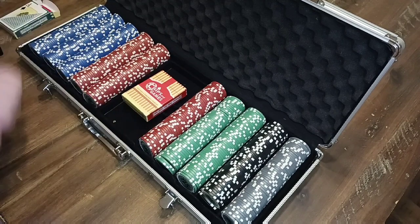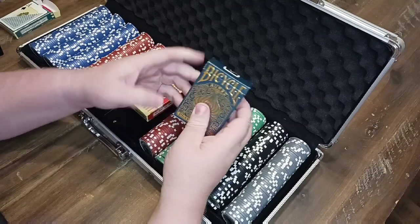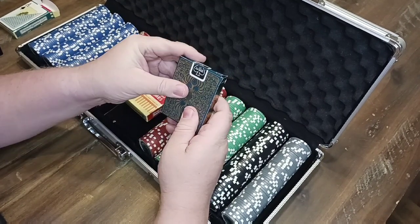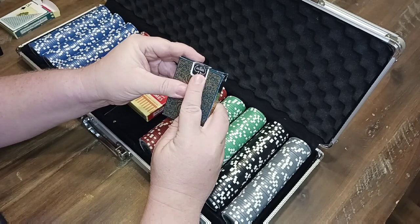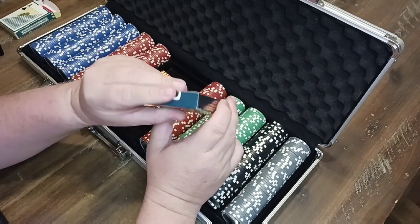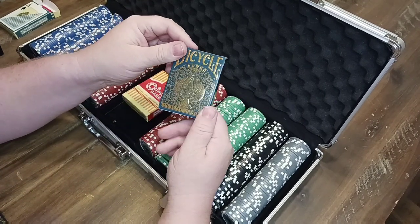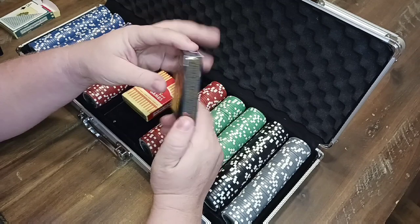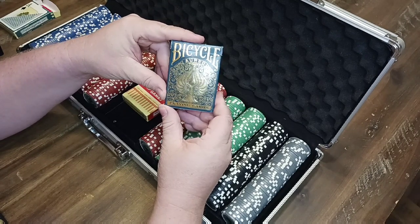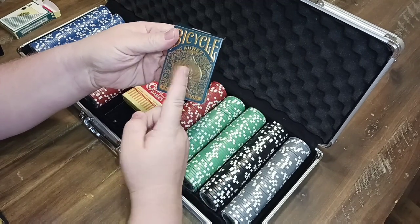What I mean by that is a good old set of Bicycle cards. Bicycle cards are made by the U.S. Playing Card Company, which has been around for over 150 years — so these are definitely high quality. You don't last for 150 years by being a poor company. Anybody familiar with playing cards knows Bicycle, so they're highly recommended.